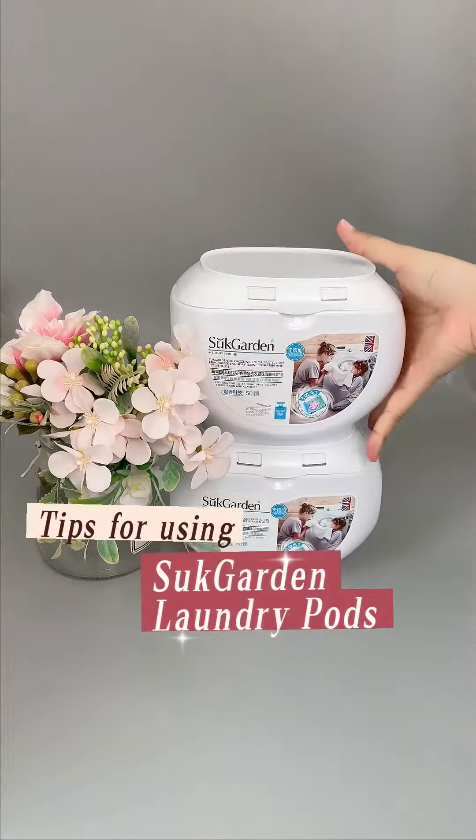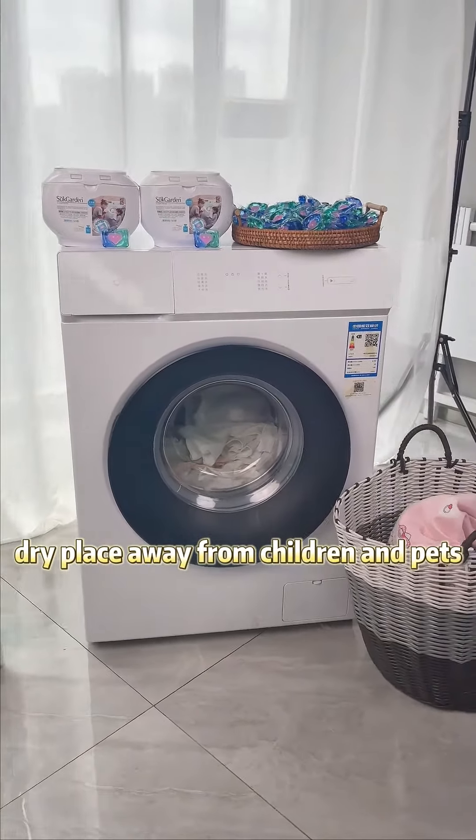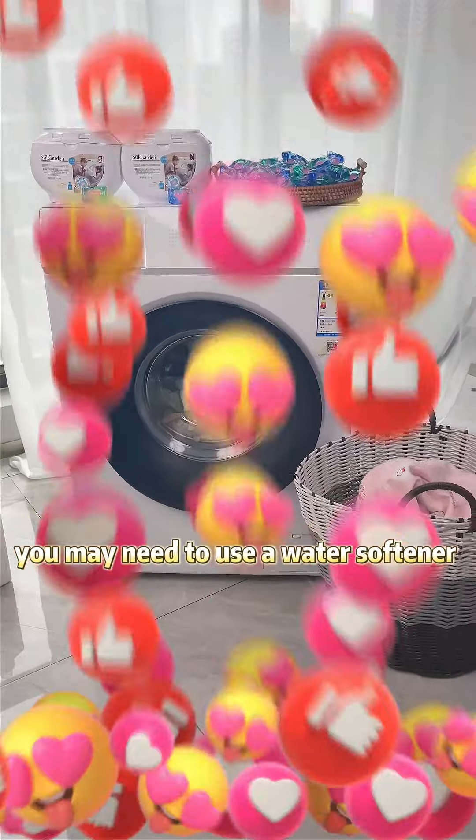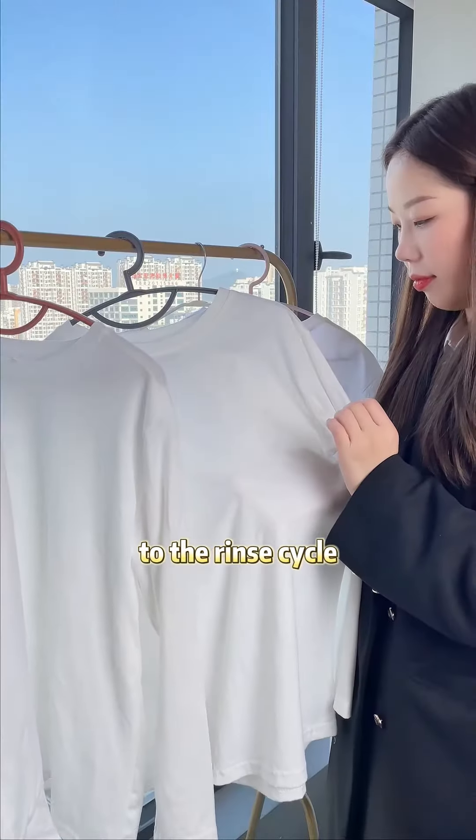Tips for using Sock Garden laundry pods: Store the laundry pods in a cool, dry place away from children and pets. If you have hard water, you may need to use a water softener or add a little extra vinegar to the rinse cycle.